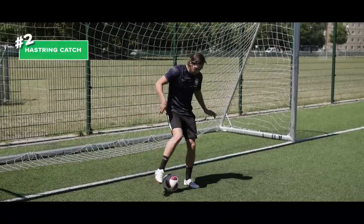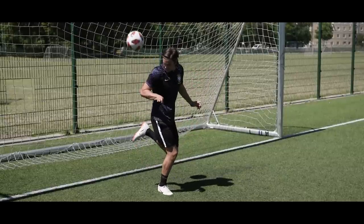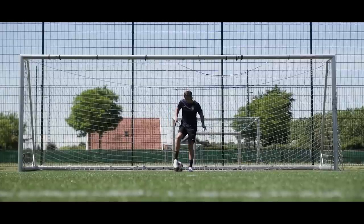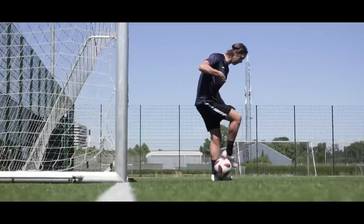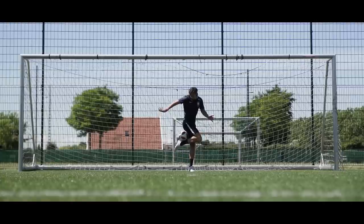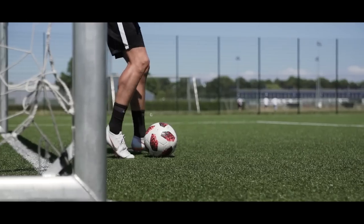Second place goes to the hamstring catch. This move is so cool and you're probably all thinking about Ronaldinho when you see this. Do a sole roll with your strong foot and roll it into your standing leg. When the ball then goes up, catch it with your hamstring. Try to turn your body slightly because this will make the catch a lot easier.